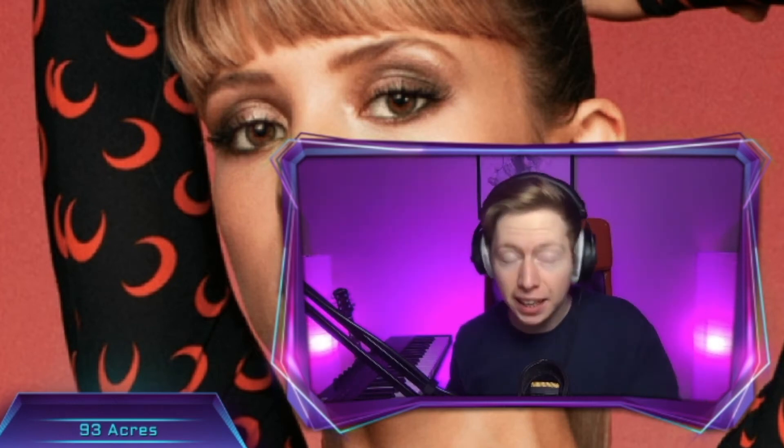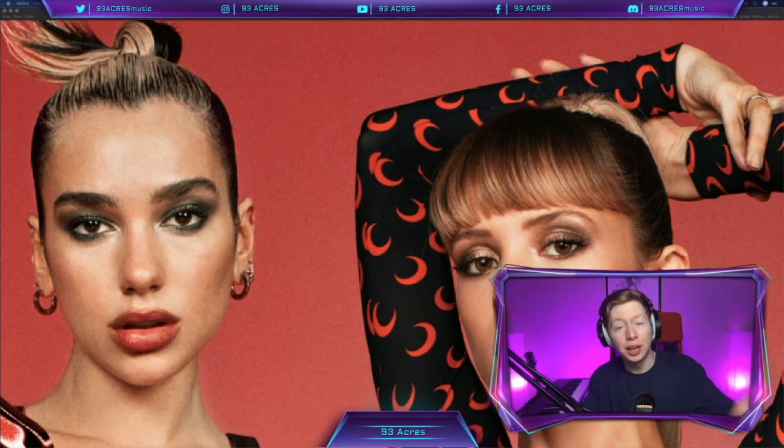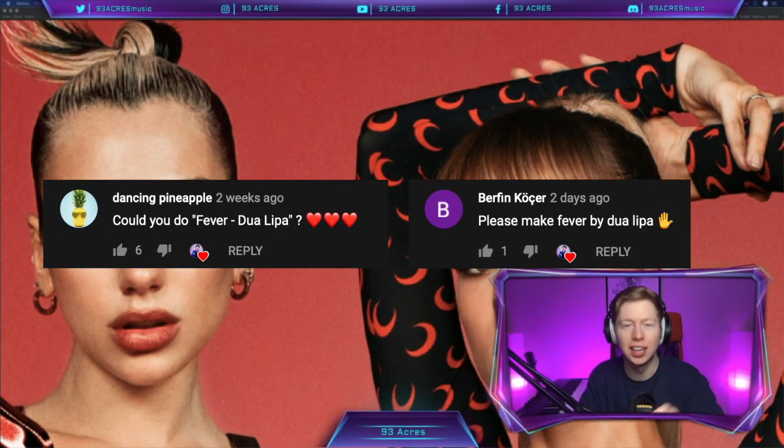Today, let's break down and remake Fever by Dua Lipa and Angelle — Angelle? Angelle? Angella? Am I saying that right? Anyway, it's a sick song — sick — with some of the most lush backing vocals I've heard in a while. Shout out to Dancing Pineapple and Burfin for suggesting this track.